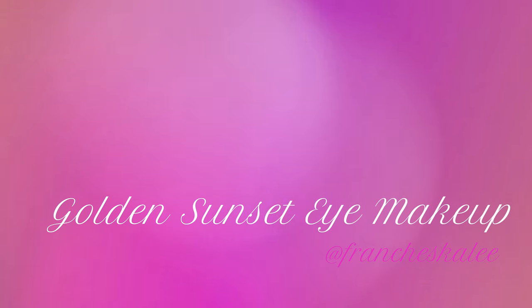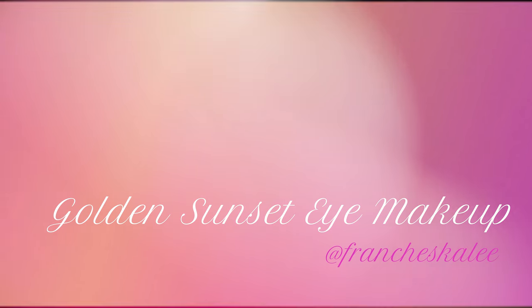If you want to see how I created this beautiful golden sunset eye makeup on my sister Nino, please keep watching.